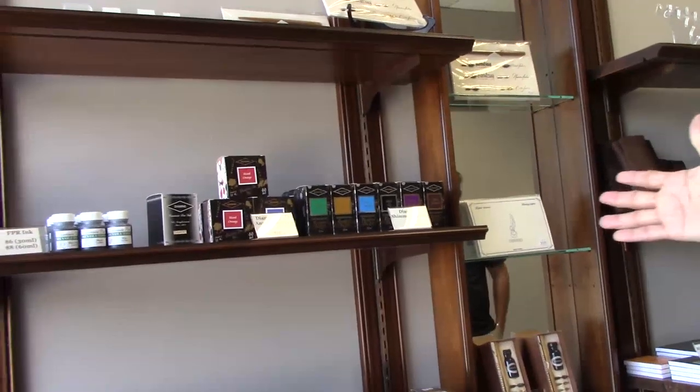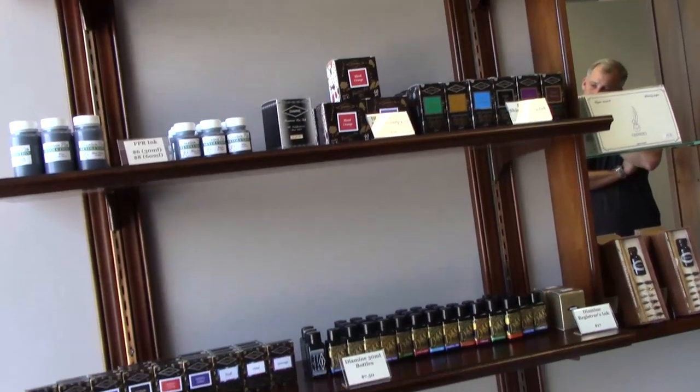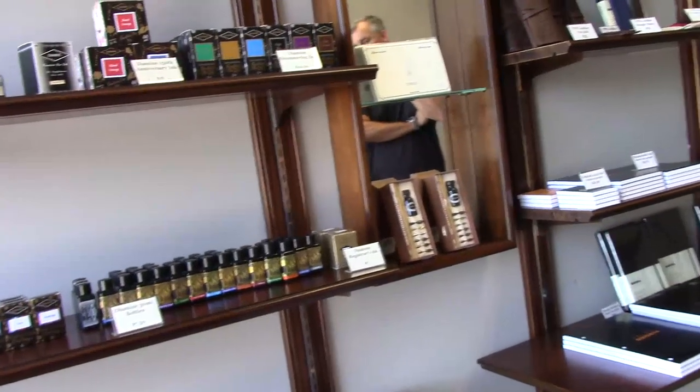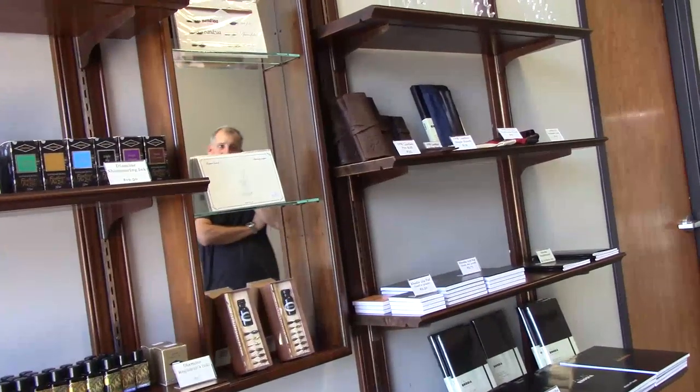So look over here what he's got — he's got some Diamine inks, now besides his own brand. Got a whole lot of Diamine, all kinds of flavors, and some Kaweco and some other cool stuff. We've got Jay Herbin coming next week and we'll have Organic Studios also, so you all heard that.